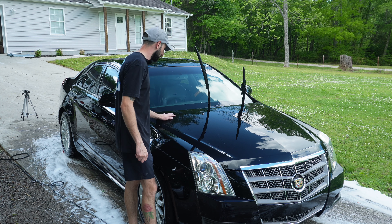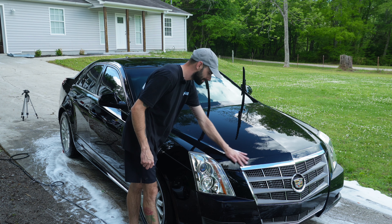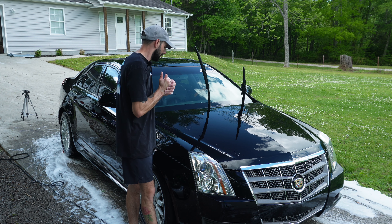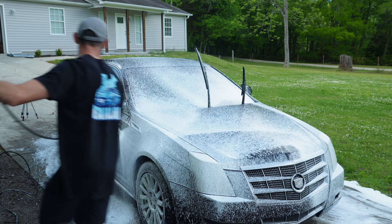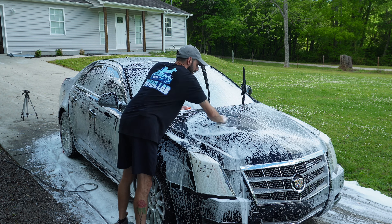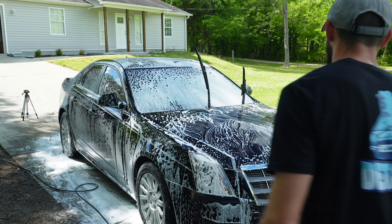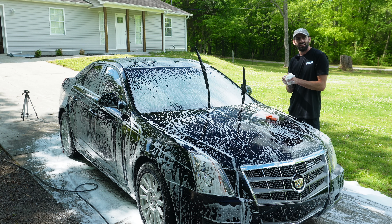Next up I'm going to use a clay bar instead of a clay mitt on this vehicle. If I run my hand across the hood I can feel little specks of contamination sticking up. Since I'm polishing this vehicle, I'm going to go with a clay bar — it's a little bit more aggressive but does leave some marring behind, so if you're using a clay bar make sure you're going to be polishing afterward. There's quite a bit of contamination that came off the hood, so I'm going to do that to the entire vehicle.